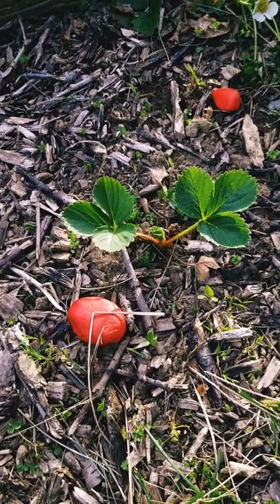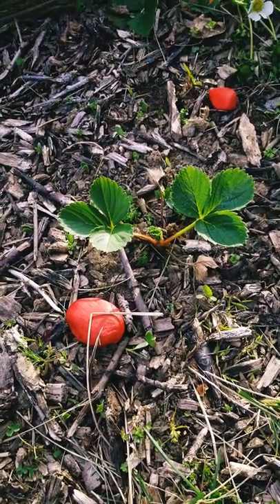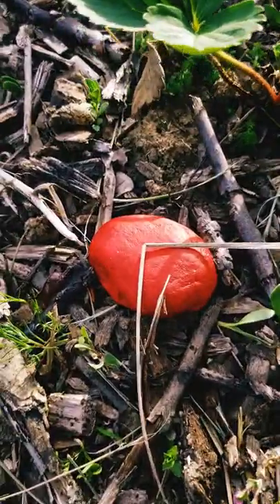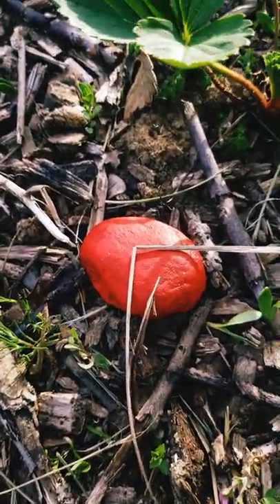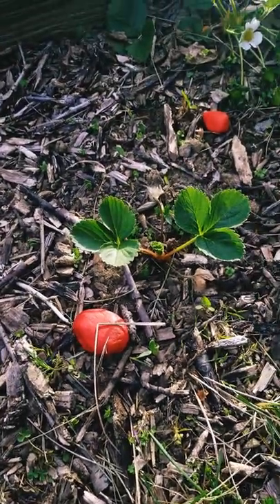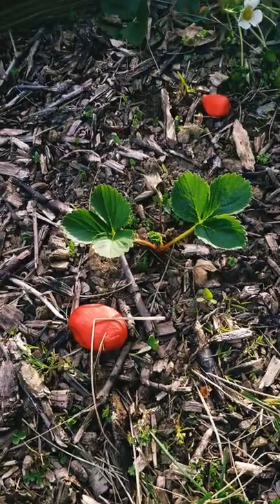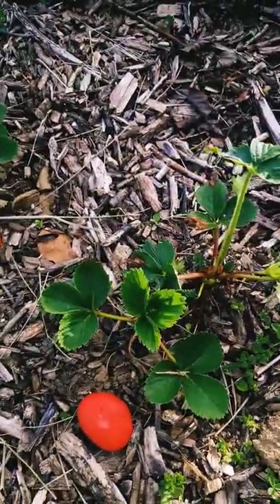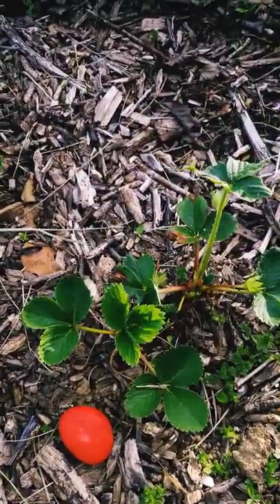If you're growing strawberries, try this before your strawberries get ripe — paint some round rocks red so that way the birds will come and peck at these rocks, thinking that they're strawberries. So that way, when your strawberries do get ripe, the birds won't mess with them as much.